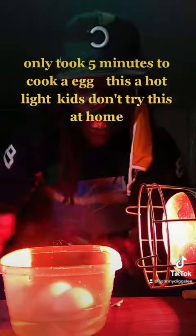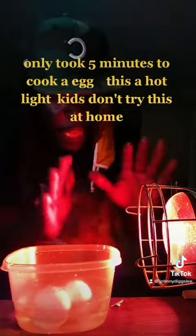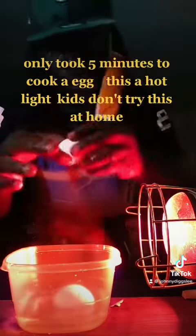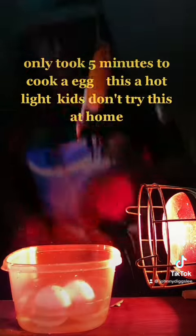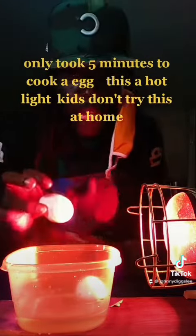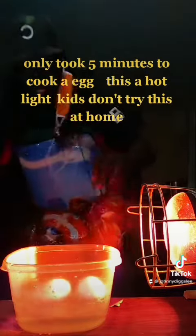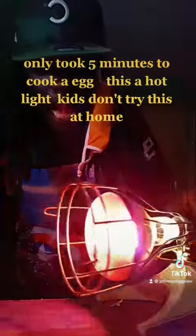TikTok, this is very much amazing. You can see this light — it's a hot light. We put the ball of eggs in there and you can see it. This light is amazing. It only took five minutes to boil the egg.